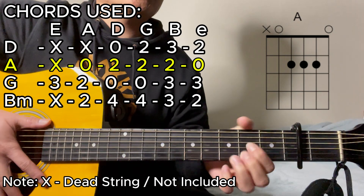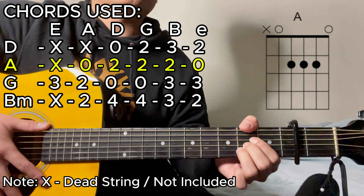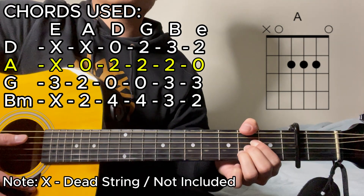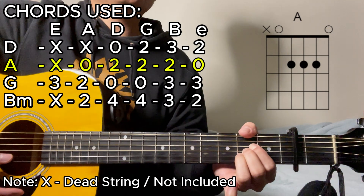Next up is going to be the A major chord. Once again, using your thumb to let it rest on the lower E string, creating that dead sound. As for the rest of the chord shape, it's going to be an open string, 2, 2, 2, then open.